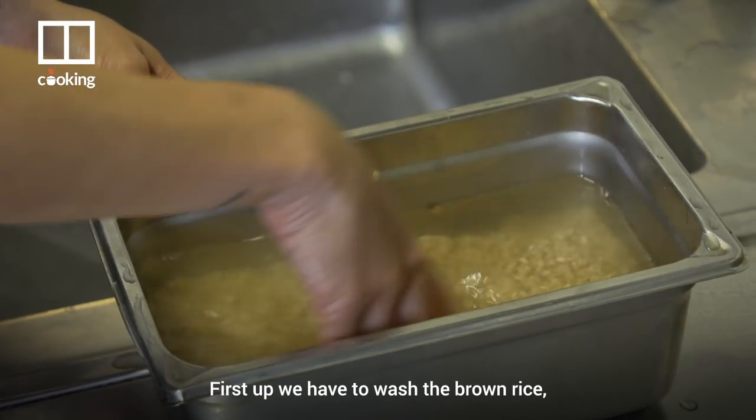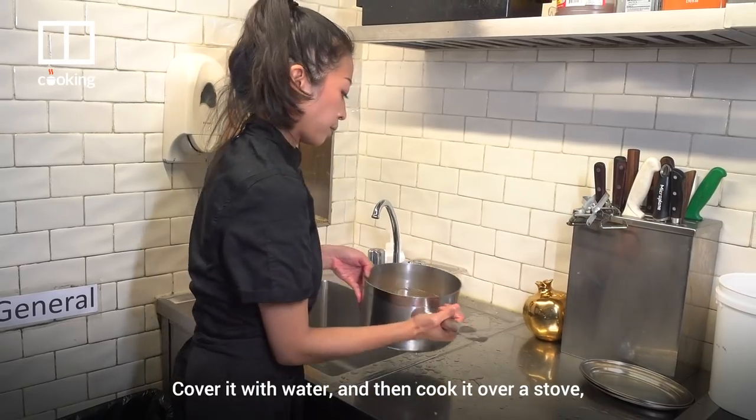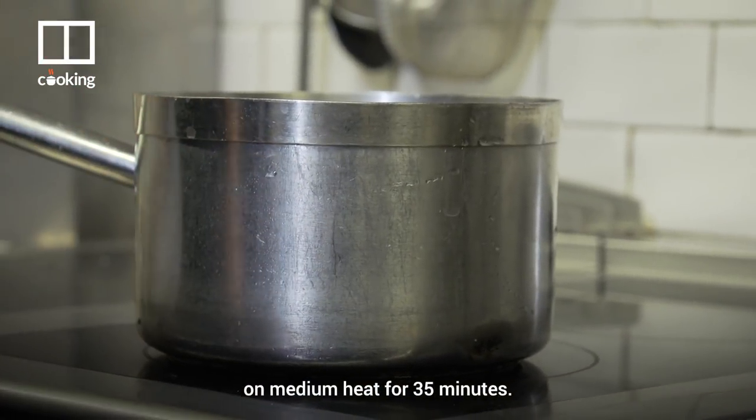First off, we have to wash the brown rice and give it a rinse at least three times, cover it with water, and cook it over a stove on medium heat for 35 minutes.